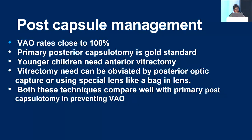After lens aspiration, you have to manage the posterior capsule in the first sitting, because VAO rates are close to 100%. Primary posterior capsulotomy with anterior vitrectomy, just as we do anterior vitrectomy, is the gold standard. Younger children may need anterior vitrectomy along with posterior capsulotomy to maintain a clear visual axis. Vitrectomy can be obviated by using either a special lens like the bag-in-the-lens technique, or by posterior optic capture if you do not wish to do vitrectomy.